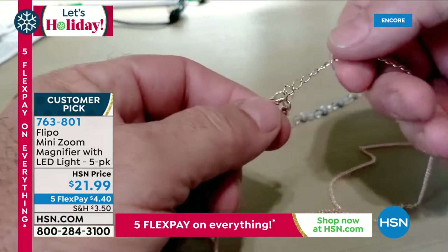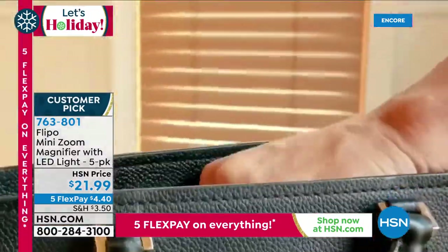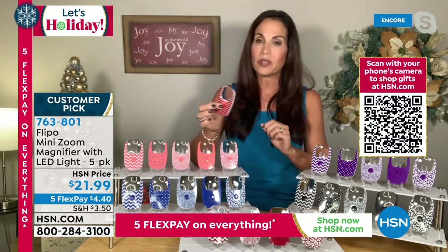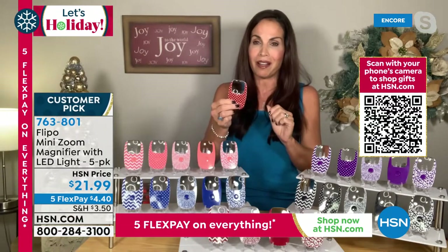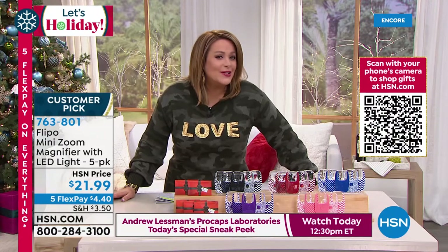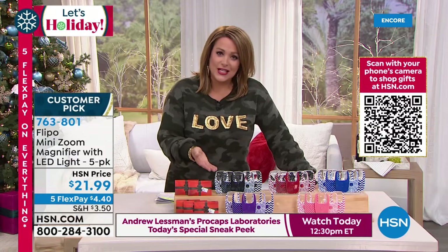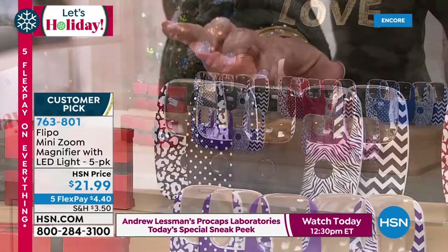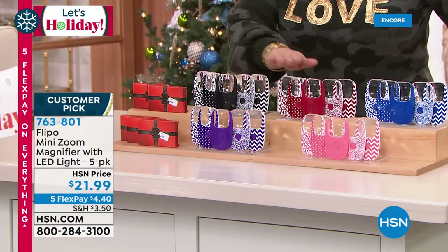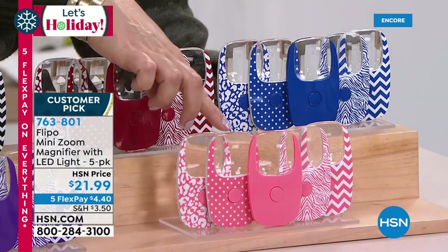Five of them, all in gift boxes ready to go — stick one in a stocking. Battery for the LED light is included, so you literally do nothing to prep. Keep a couple for yourself, hand the rest out as gifts. For those in denial about needing readers, or who don't want to be seen with them, this is perfect. You get five — keep some, give some. Colors: black (solid, polka dot, two animal prints, chevron), plus purple, red, coral, and blue.